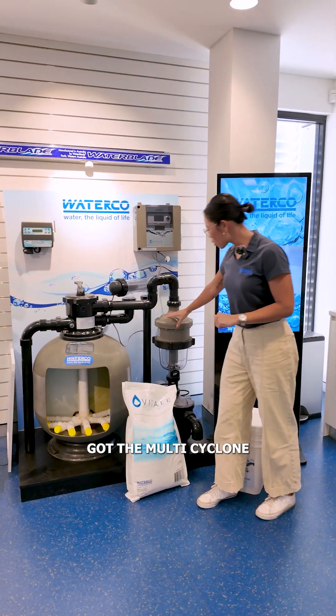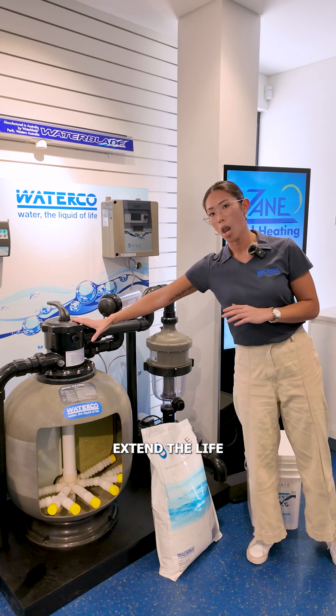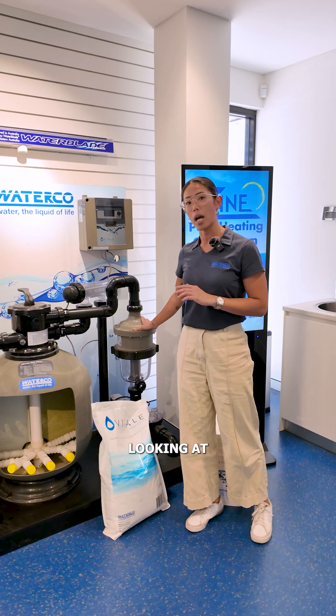And then we've got the multi-cyclone. This is an optional add-on — a pre-filtration device which allows you to extend the life of your media filter. It is a good option to have, especially if you're looking at cartridge filters.